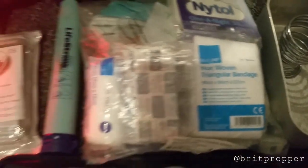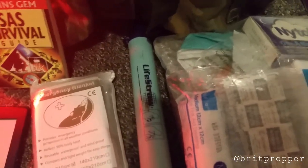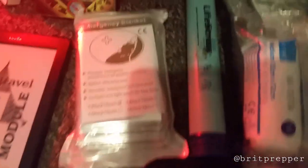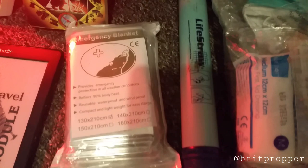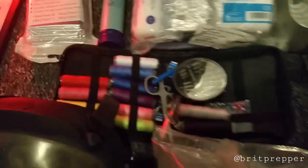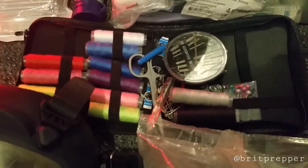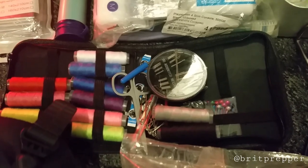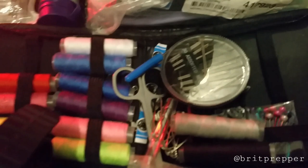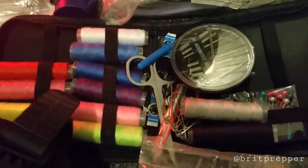An essential part you'll need is a first aid kit — I've got one with plasters and bandages. I've also got a LifeStraw, which is a straw you can put in even a puddle or dirty water and it'll filter 99% of bacteria. There's an emergency blanket which can be used as a shelter or to keep warm, and a sewing kit — a lot of people forget this, but it's quite handy out in the wild. In a real emergency you could even use the needle to stitch up a wound — just make sure it's sterile.